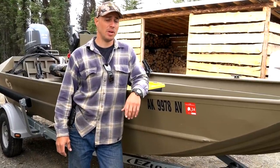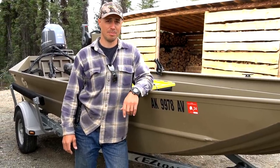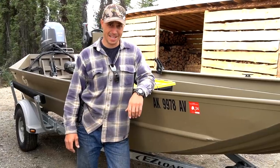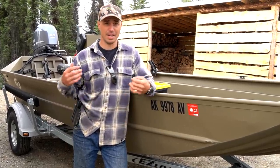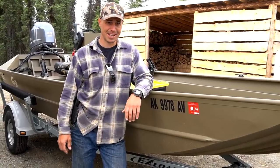We actually purchased this boat in February, February 2nd I believe, and today is May 27th. So we were very anxious to get it. It took a long time — they had to get it shipped up here to Alaska, they had to get it built for us, they did a couple special things for us, and we finally have it. We're very excited.